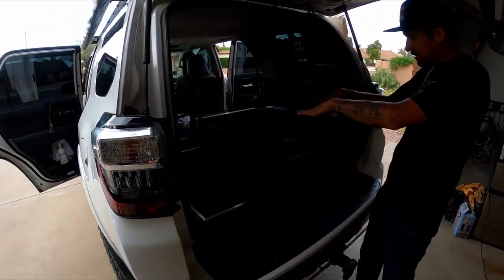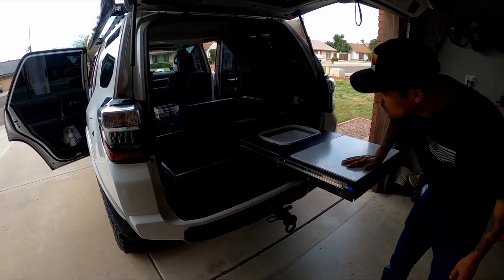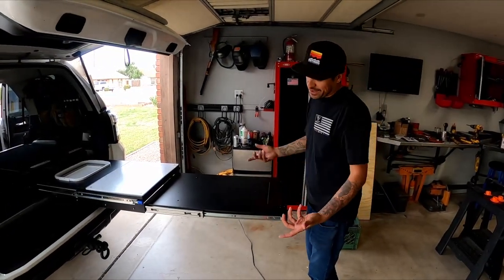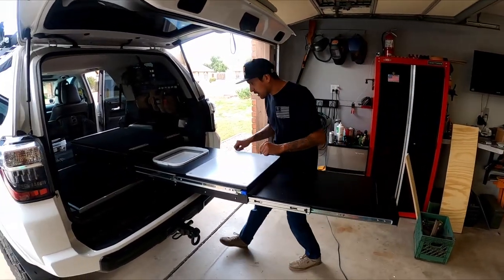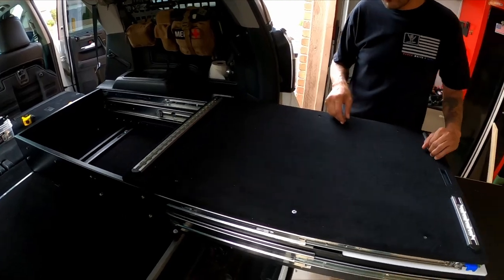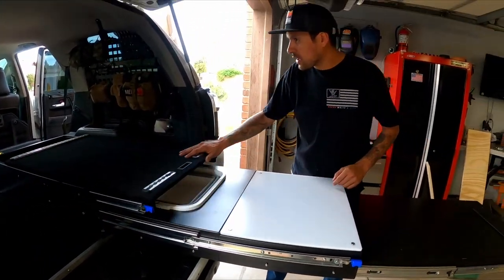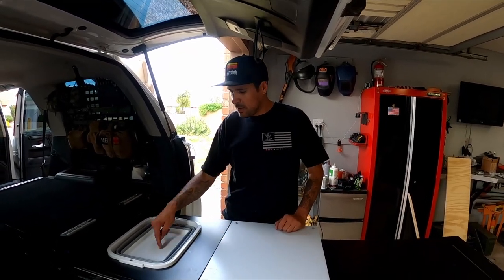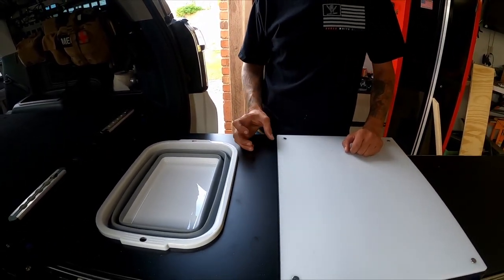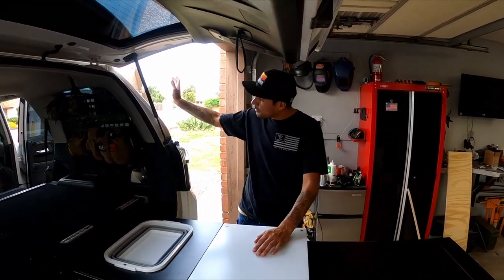Got it all mounted - now let's open it up and see what it does, check if it tips or anything. Pull it out - it's pretty solid. As they said, you don't have to use the legs but I'll probably use them every time. This is where you put your fridge or ice chest, and this also pulls out to get to the bolts and access your refrigerator or ice chest - whatever you want to use.